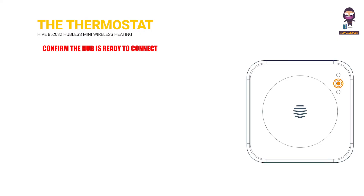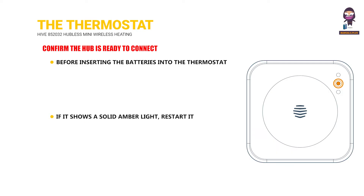Confirm the hub is ready to connect: Before inserting the batteries into the thermostat, make sure the hub is flashing amber, indicating that it's ready to connect. If it shows a solid amber light, restart it and also switch off and on the receiver and boiler. The hub should then start flashing amber and be ready to connect.